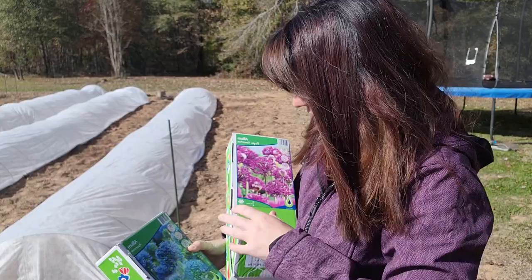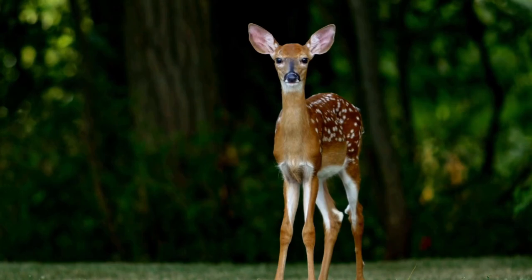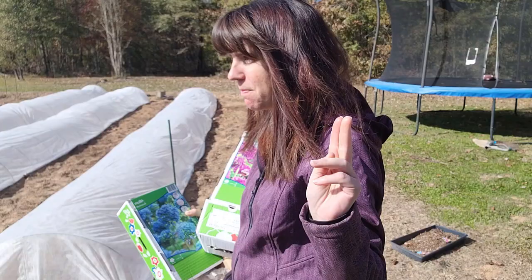And they're squirrel and deer resistant, which is always a plus in my book. I'm hoping I'll have them in time to go with my tulips, or maybe they'll be a great late spring to go with my ranunculus. We'll see — let's get to it.